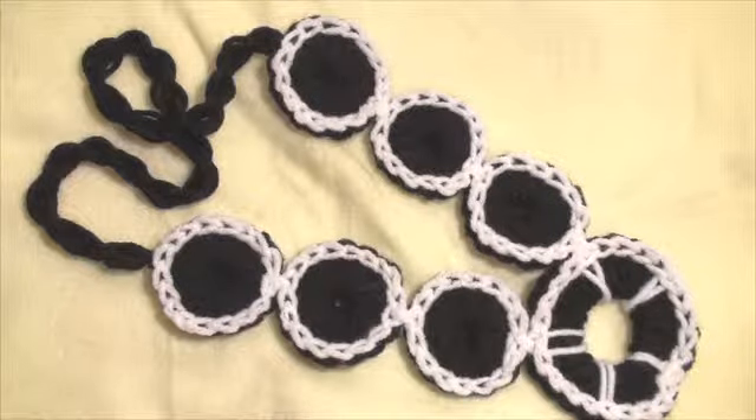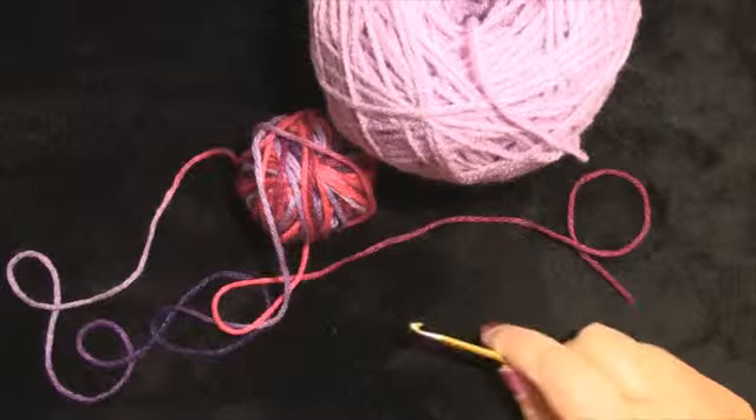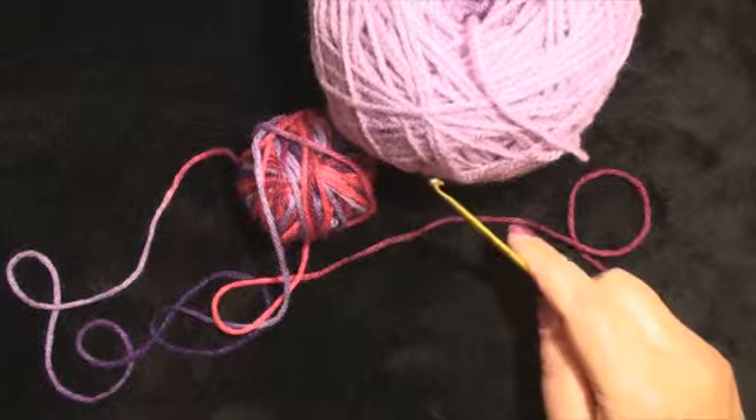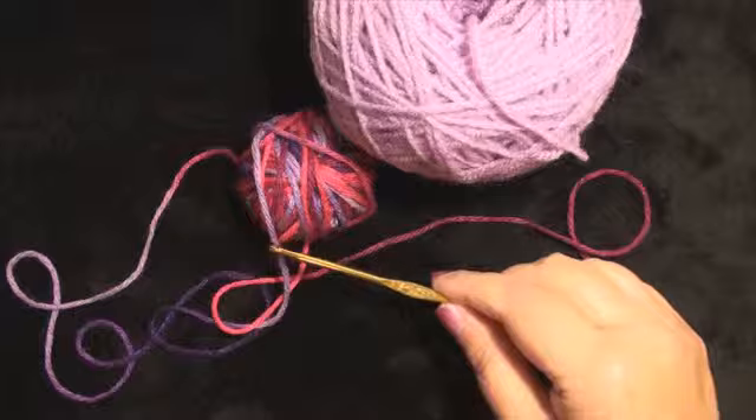This tutorial will be a crochet necklace made out of little round medallions. It will be a fun project to make for your kids or get them involved, teaching them how to crochet. I will be using two colors of yarn and a size G, 4.25mm crochet hook.